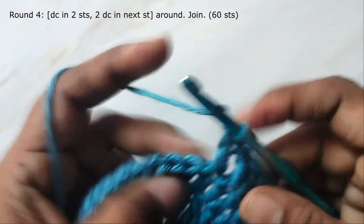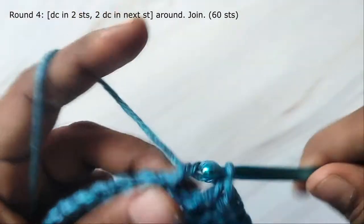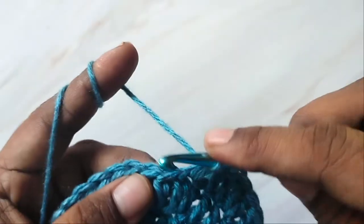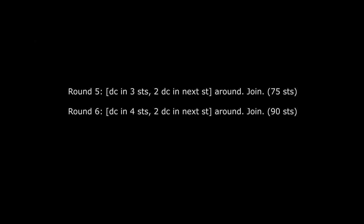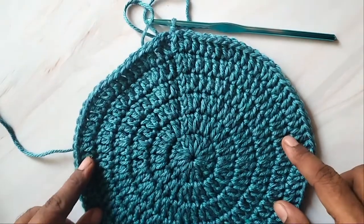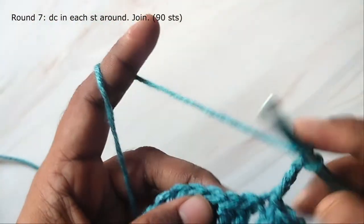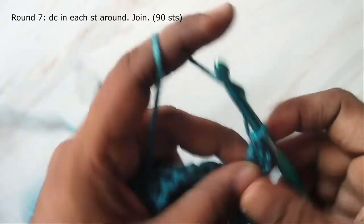Work two more rounds of increase. In round five you will work two double crochets in every fourth stitch, and in the next round you will work two double crochets in every fifth stitch. I have completed six rounds — in the sixth round there are 90 stitches. Now we will work one round of double crochet in every stitch, so in this round also you will have 90 stitches.